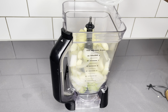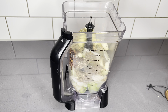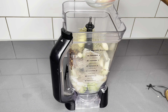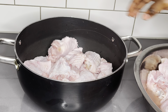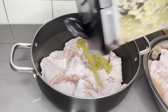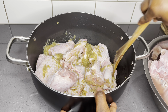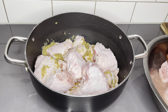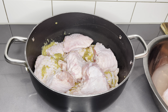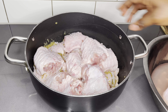Once everything goes into the blender, I'll only add a little tiny bit of water — make sure it is very smoothly blended. Because we have a lot of turkey here, to make sure that all the turkey has enough marinade, I'm going to add it bit by bit. The first layer I'll pour my marinade, then do a second layer and add more marinade until I am done with everything.